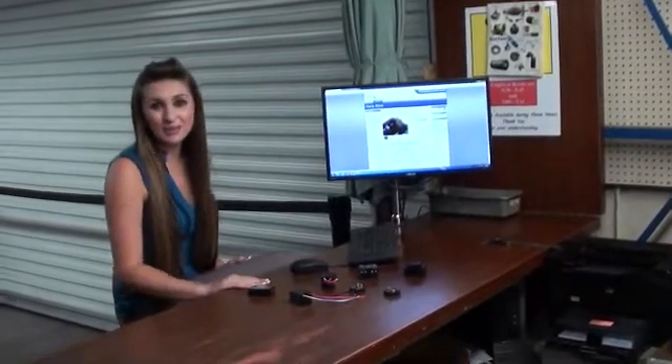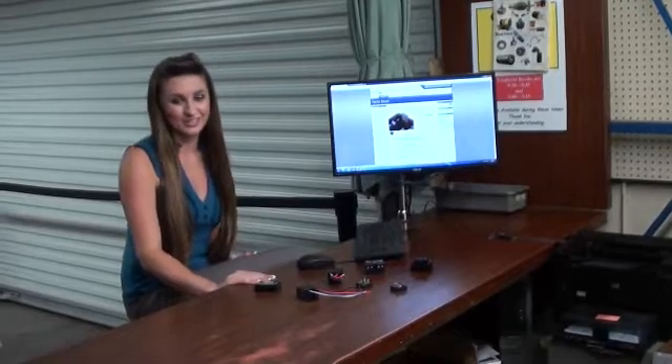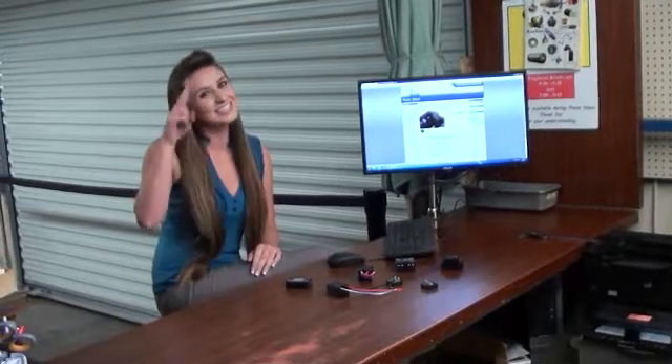All of these parts and more are available at Ertin Electric. Call, email, or fax your order today. Quantity discounts are available. Thanks for watching, and until next time, I'm Megan with Ertin Electric, signing out.